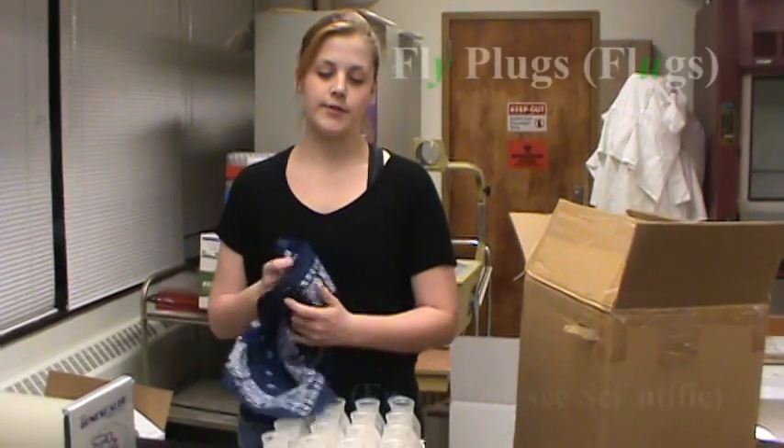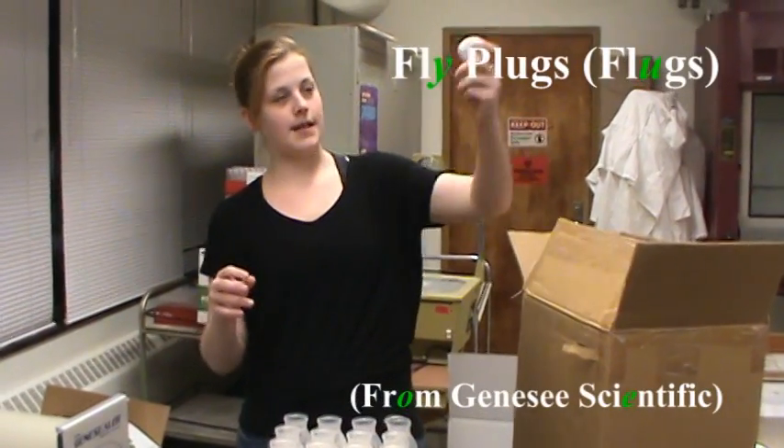Now that we've wrapped the vials, we are going to stop our bottles with Genesee Scientific stoppers.